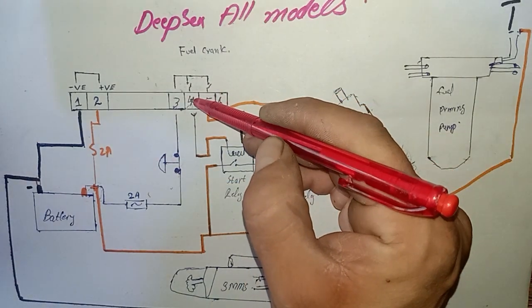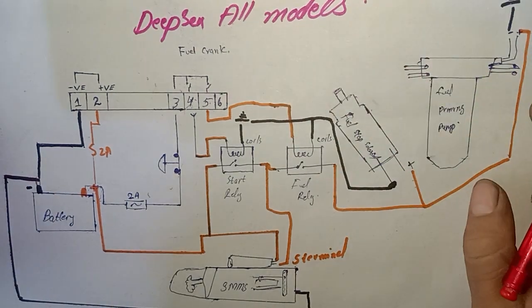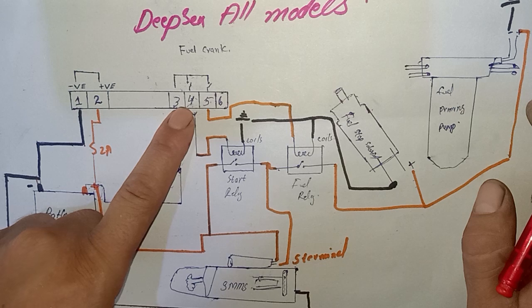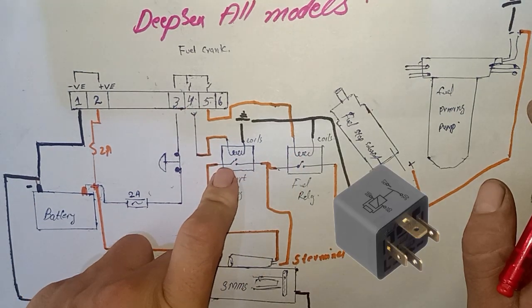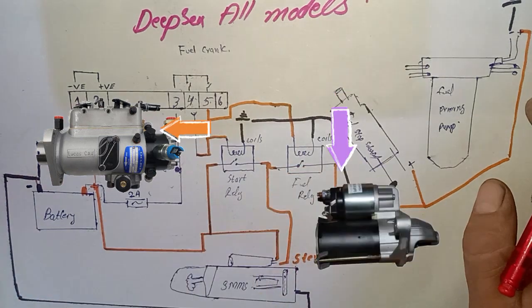Pin number four is for turning on the fuel, and pin number five is for cranking the engine. As you can see here, we have two relays — one is for turning on the fuel and one is for starting the engine.